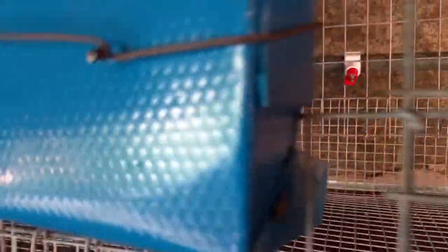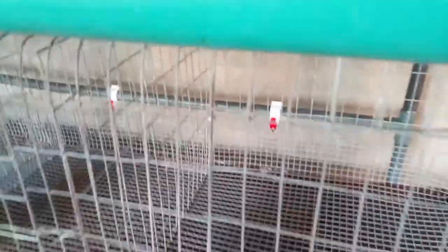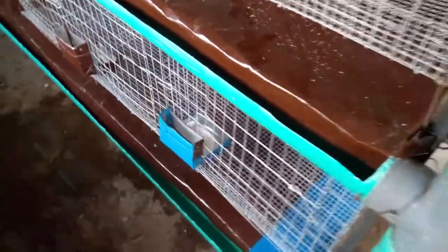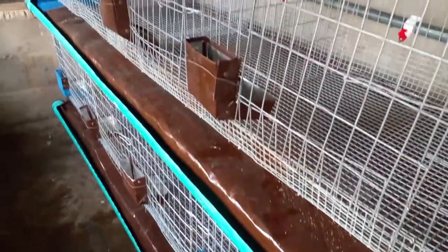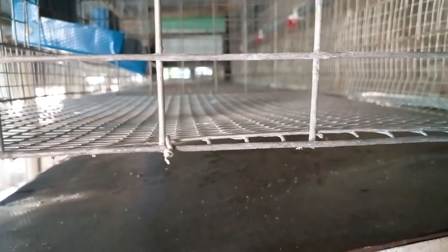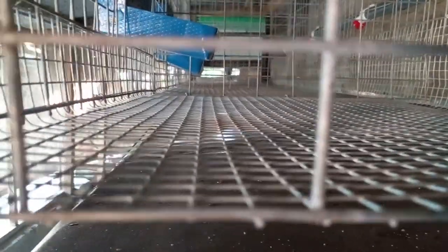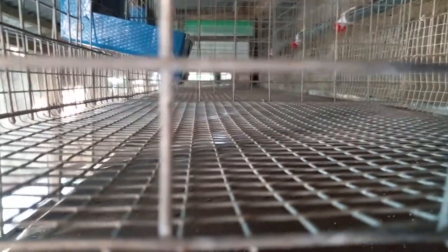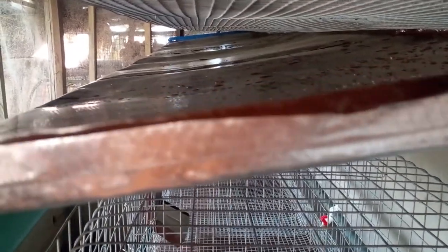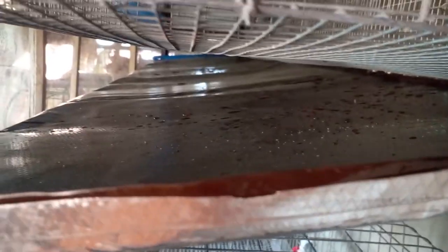The urine and the feces pass through the pipe there down to the container, or whatever you want to connect it to to collect it. The essence of doing this type of cage is to collect the urine and the feces, because they are very good for plants — they are raw fertilizer. That's the essence of making this type of cage: to collect the urine and the feces.